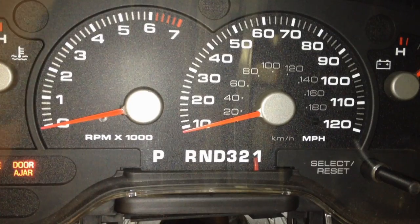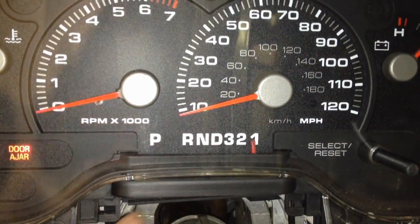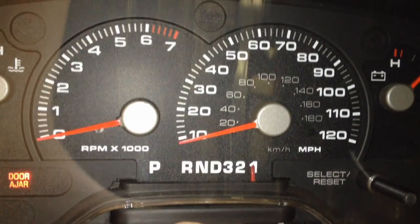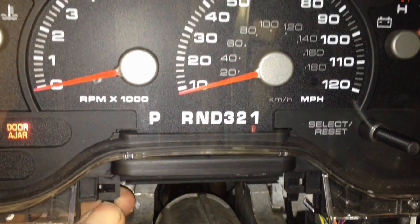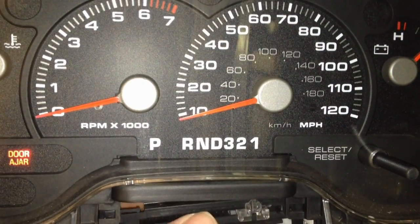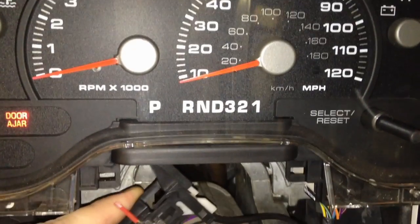At this point the cluster's ready to come out. First, get this gear indicator out of here — there are little black tangs right here and here. It's kind of hard to do one-handed, but get them both released and get this whole thing down and out of the way before pulling the cluster out so we don't ruin it. Get it down and out of the way so we don't damage the delicate parts inside.